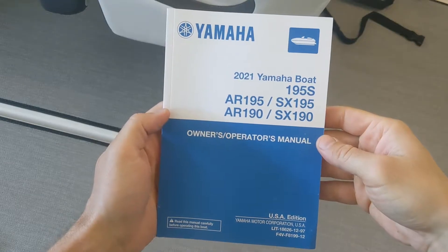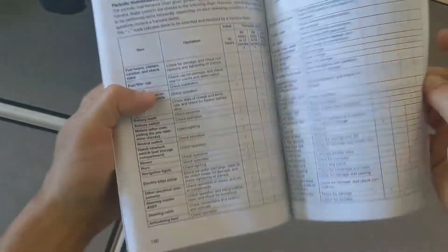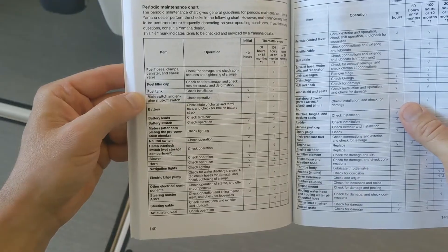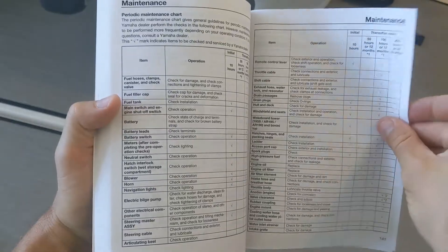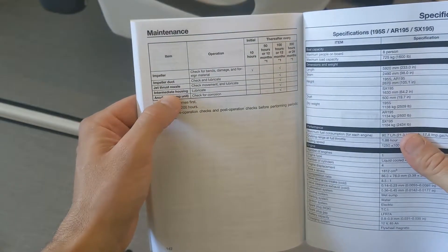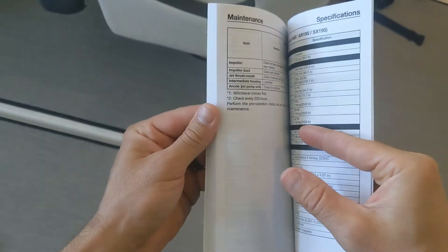In my 2021 Yamaha AR195, if you go to the maintenance schedule in the care and storage section, nowhere in this chart does it say to add grease to the intermediate gear housing — which I've heard from some of you that I need to do. I also sent a text message to the dealership. But then I found it: intermediate housing lubricate at 100 hours. However, check this out — it also says the first service should be done after 10 hours.